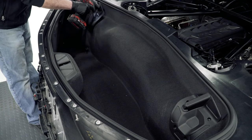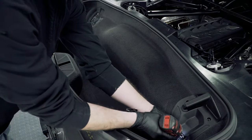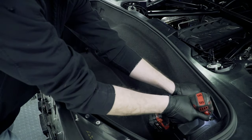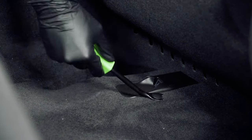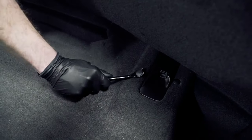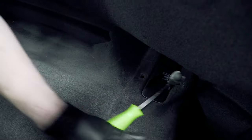Using a T15 bit, remove the screws that hold the targa top latches in place and unscrew the two plastic tie downs — there's one on each side. Using your panel pry tool, remove the plastic push clips around the base of the targa top mounts, and then remove the carpet.